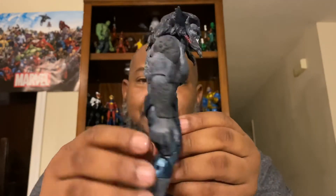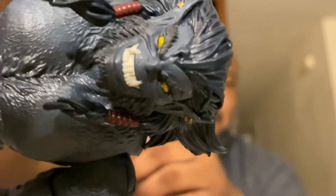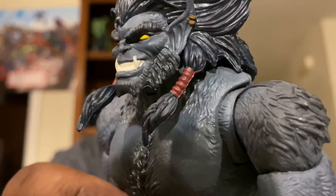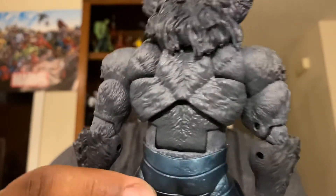Just look at this detail — it's great! Get a look at that face. I'll move my stand so you can really see it. Get a look at that face, look at those toes, and look at the back.